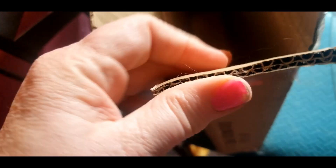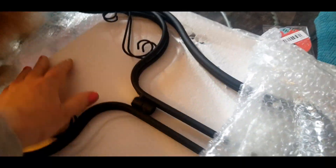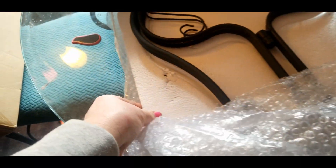Look how thick this cardboard is — I can't even bend it with one hand. It's a super nice thick box, and there's a kitty cat helping out here. It's all wrapped with foam and bubble wrap, nicely wrapped. So everything is super protective.